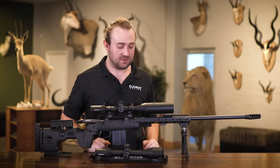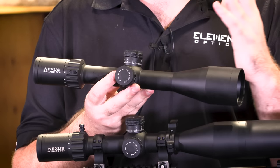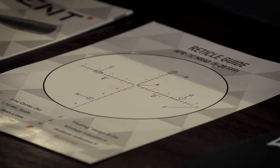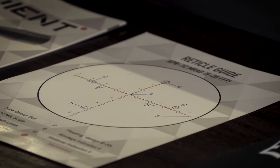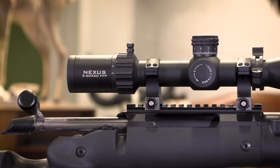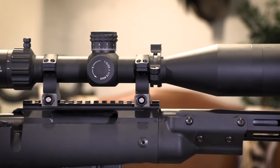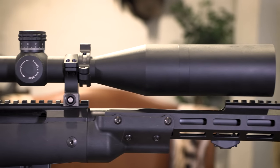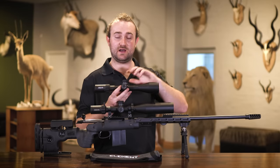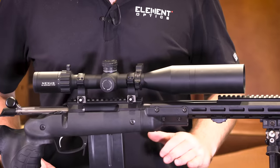An easy way to remember it: the clean reticles are the C variants and the complex reticles are the D variants. This one, for example, is an APR1C. The clean design means there are no unnecessary hold points to distract you if you like to dial. If you want a clean setup without crazy holdovers, go for the C reticles. If you're an NRL or PRS shooter who needs quick holds without time to dial, the D reticles are more suitable.